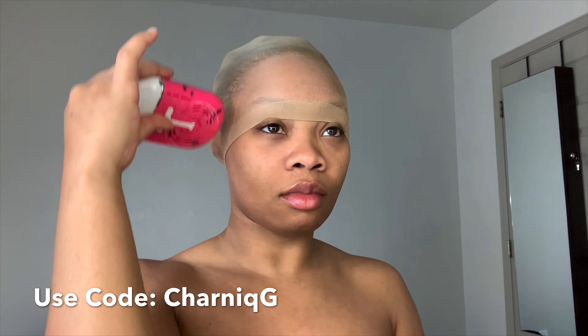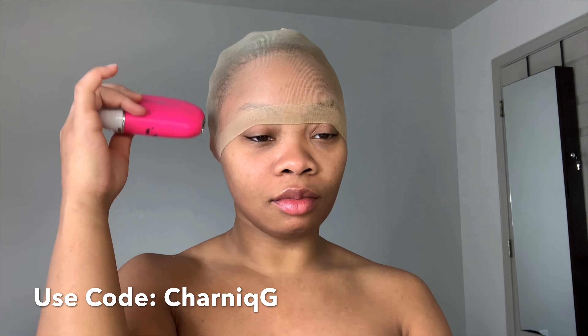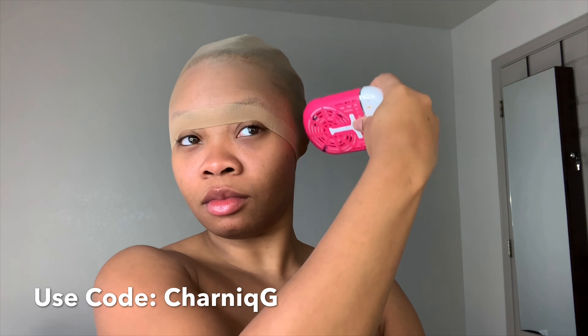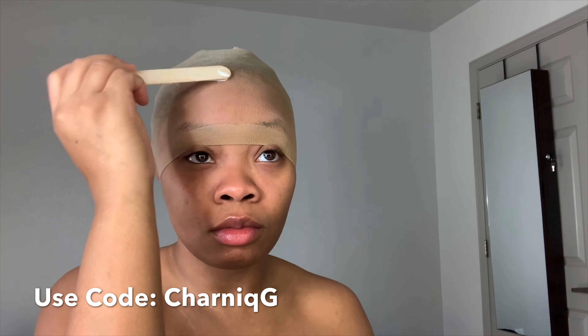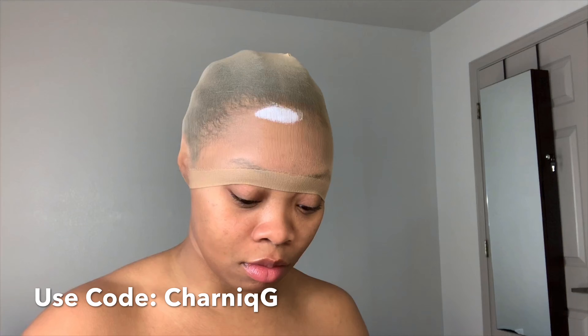Don't mind my little fan — if you are a lash tech you already know what this is. This is what I use for my clients, but it also comes in handy when I don't feel like plugging my hair dryer up. So we're moving on to the Hold Me Down glue.